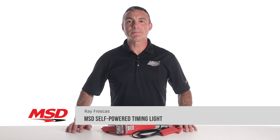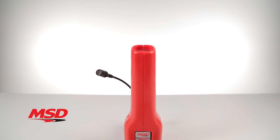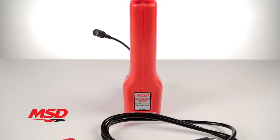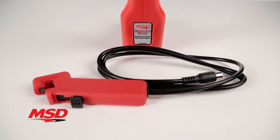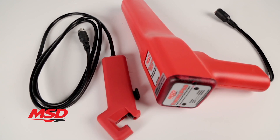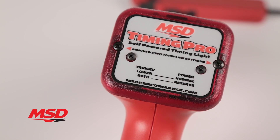When checking the timing on a vehicle equipped with an aftermarket ignition, many timing lights do not work properly due to the multiple sparks causing incorrect or erratic readings. MSD offers an accurate timing light that is designed to work with high-powered, multi-spark ignitions and magnetos. MSD's self-powered timing light is a tool every performance engine builder and tuner should have.